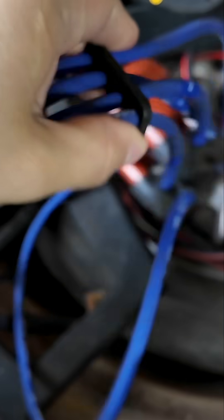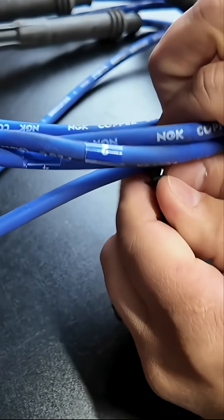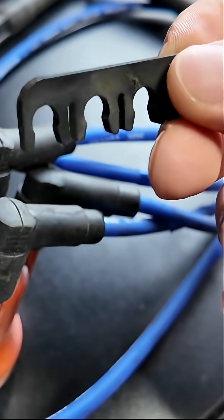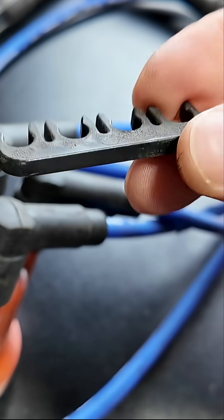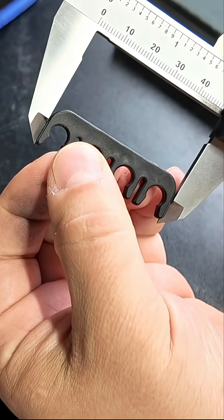To make things even easier, we're going to start with a simple design. The spark plug wire separator clips are perfect — it uses two standard shapes, which shouldn't be too difficult to create. But before we start modeling our part, you'll want to get the correct measurements. A caliper measuring tool, digital or not, is perfect.